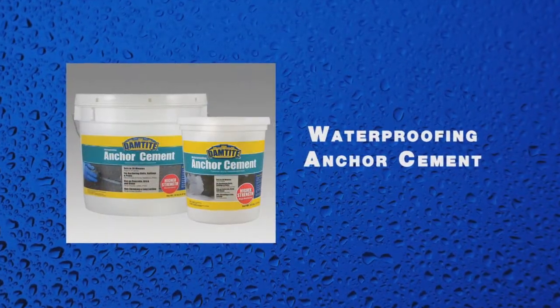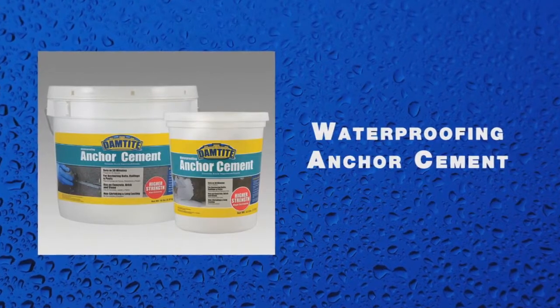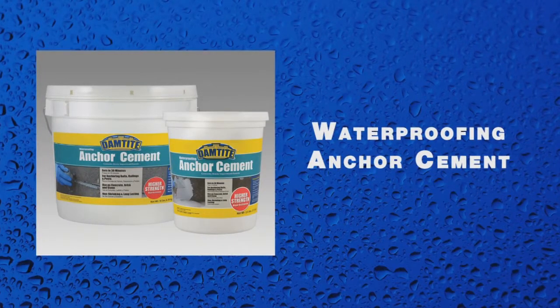Dam Tite Waterproofing Anchor Cement is a quick setting pourable waterproof grout for anchoring bolts, hooks, or even setting fence posts.